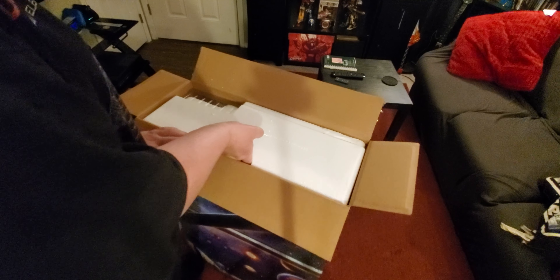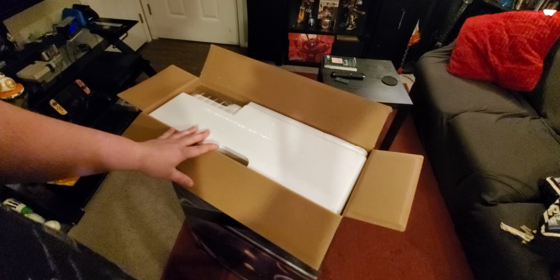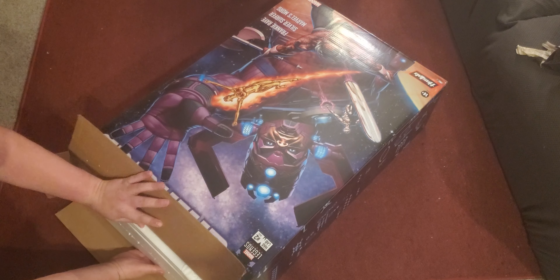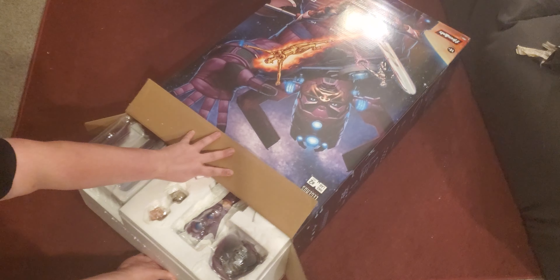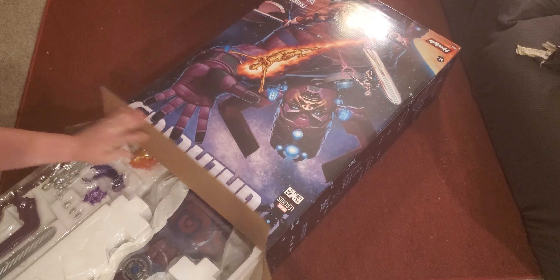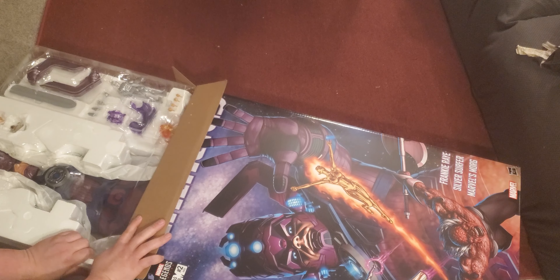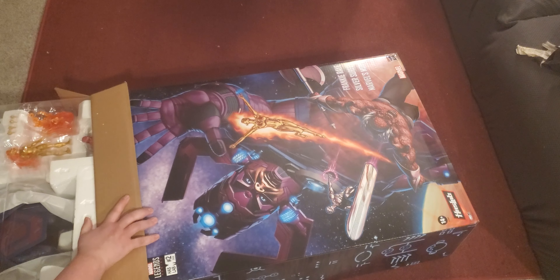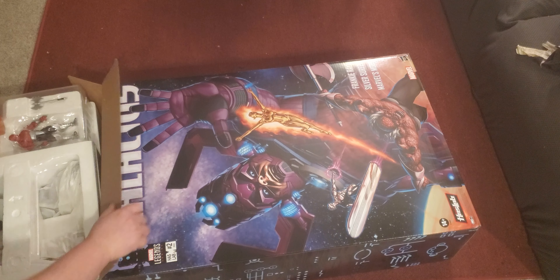Hey guys, Professor M here with MajuPlanet.com, and welcome to a secret unboxing. Today we're going to be unboxing the Marvel Legends series Haslab Project. This is number two in the sequence — the first one they did for Marvel Legends was a Sentinel. This is, for lack of better terms, the Planet Eater Galactus. That's right, we got Galactus here, so we're going to go ahead and open this bad boy up.